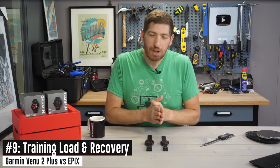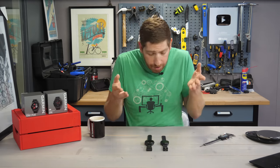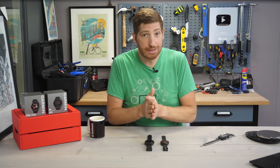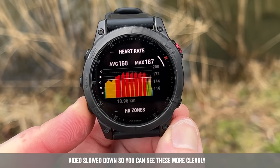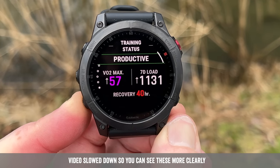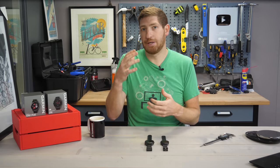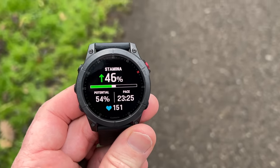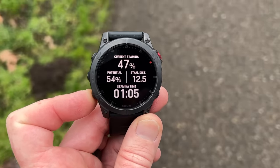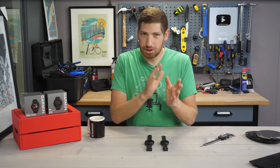Going even further on training, the Venue 2 Plus is very much about just doing your workout today and getting on with your life. The Epix is about training and tracking your entire training load and recovery process. When you finish a workout on the Venue 2 Plus, it gives you one page of basic stats — distance, calories, time. The Epix gives you five pages on the watch itself: your training load, what the workout targeted from a training focus standpoint, how long until your next hard workout, and what zone you should be targeting. The Epix also has daily suggested workouts for running and cycling, giving you an exact interval workout for that day based on your training load, recovery, and sleep. And during a workout, it'll even track your stamina — so if you're running a marathon, you can check in the first couple of miles whether that pace is sustainable for the distance you want. None of those features are available on the Venue 2 Plus.